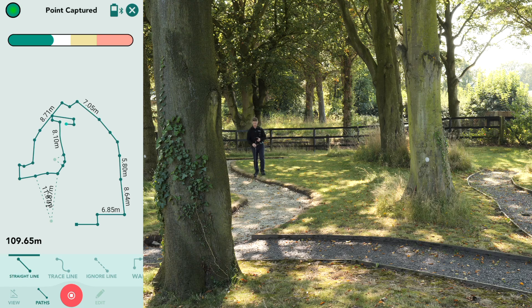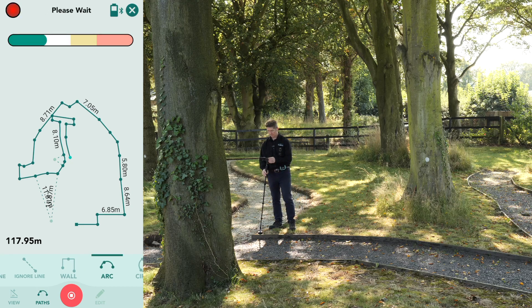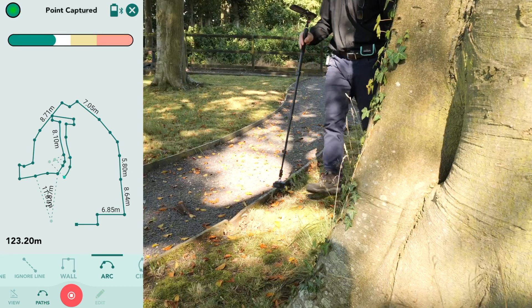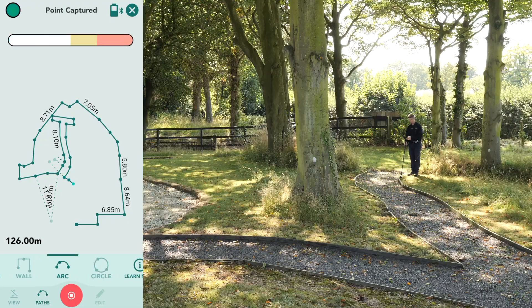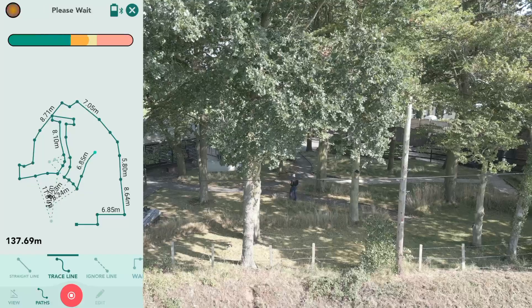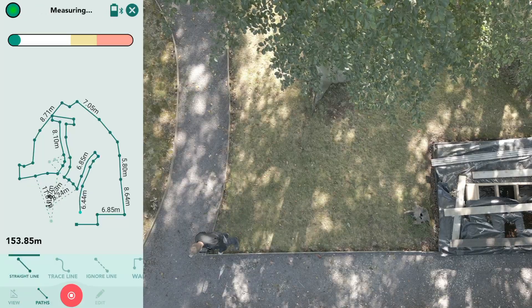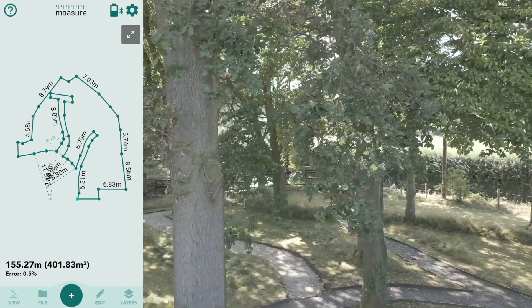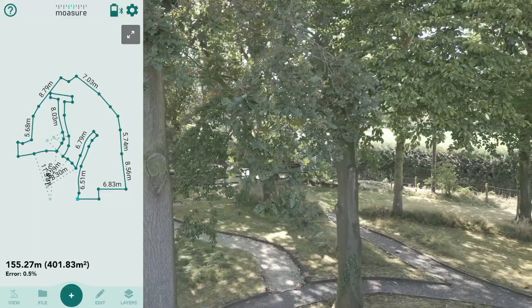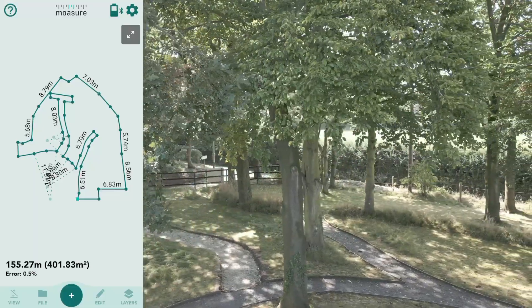I'm going to fast forward to the end, with Moasure taking the rough with the smooth in its stride as I place it down gently on long grass, short grass, leaves, hardcore — while seamlessly changing path type as I go along from Straight Line to Trace to Arc, etc. We finish in the same place we started. Tap the red button at the bottom to complete the measurement, and as you can see the garden is drawn up on screen with all the measurements, and we have the total perimeter and the total area as well.